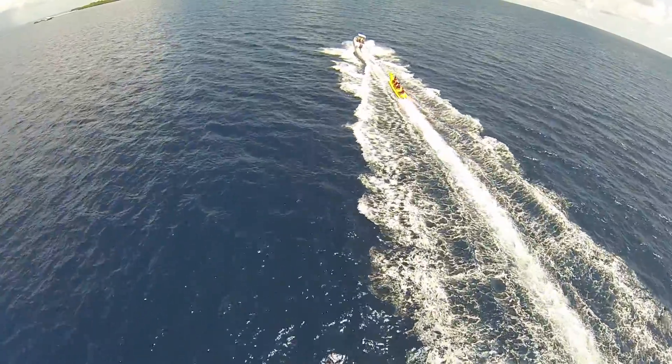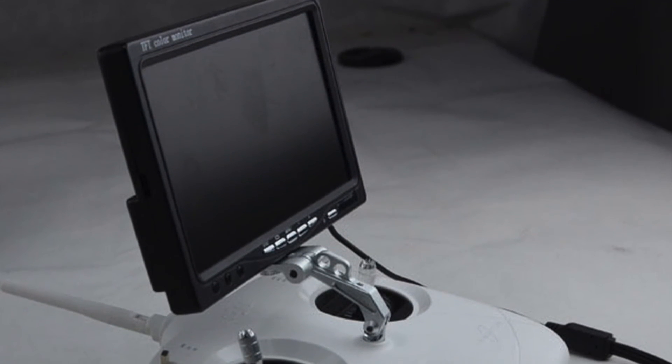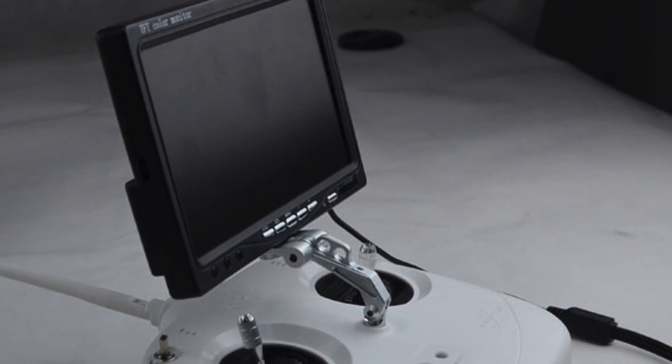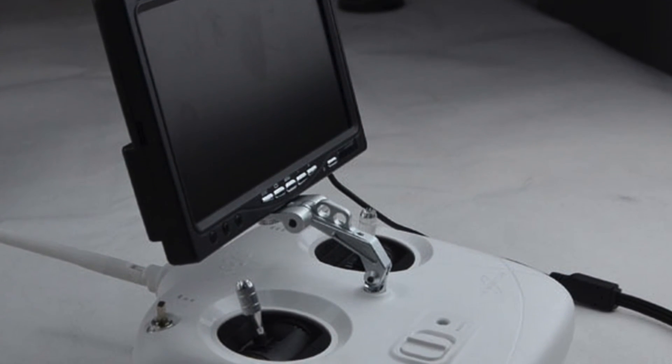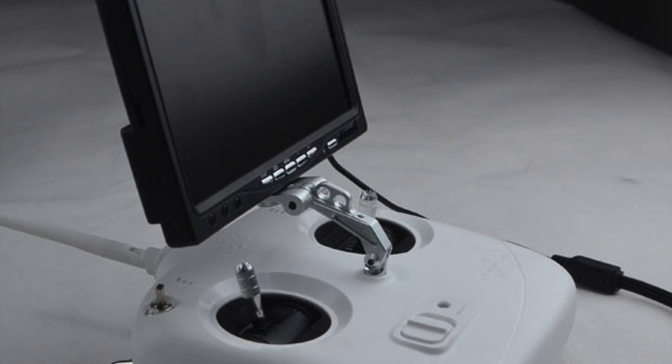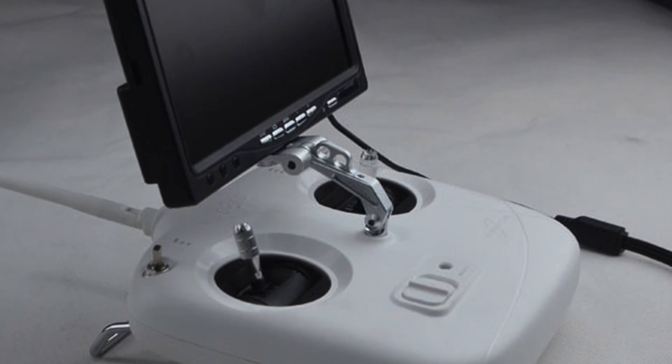Some people prefer to use a battery-powered LCD monitor. This setup can be nice because it allows the operator to glance down at the screen and then glance up at the sky and find the quadcopter. It helps you keep situational awareness, make sure you're not going to run into anything, but you can also look down and see what the camera is seeing.